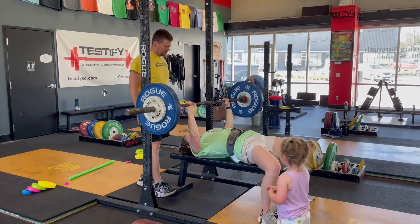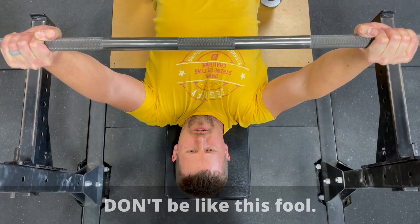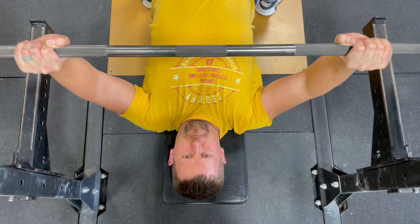So for starters, have a focal point. And for the second point, don't stare at the bar, because the bar is a moving point. You don't want to be staring at a moving target while you're benching. So where do you want to look? Pick a spot directly above you on the ceiling and stare at that spot.